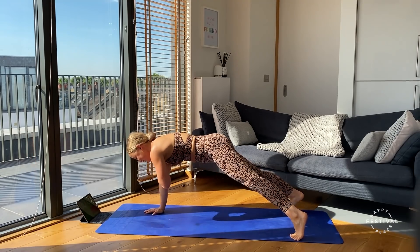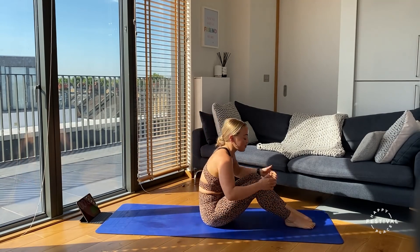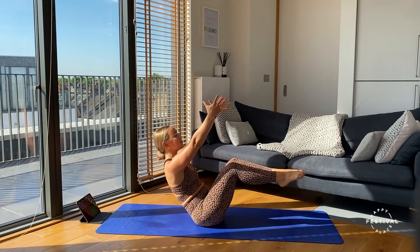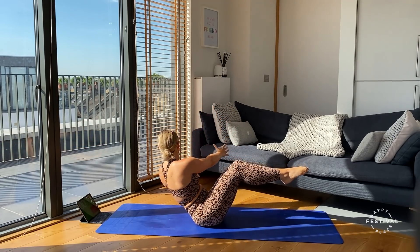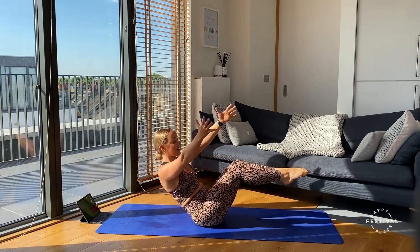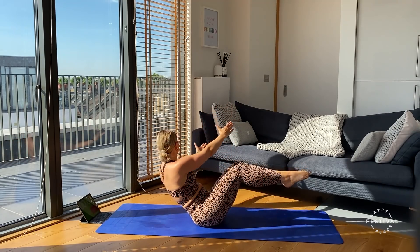Lower those knees — onto our bums, ready for our last exercise of round three. Taking those legs up off the floor if you want to, arms outstretched — three, two, one, here we go. Rotating side to side, really feeling that deep core having to work now as we reach side to side. Breathing through — three, two, one.